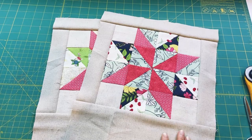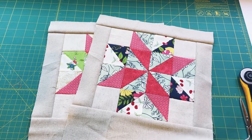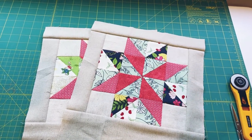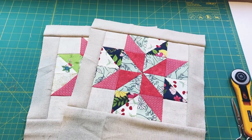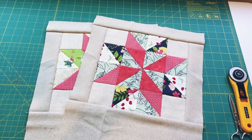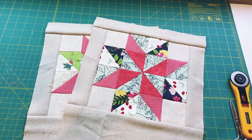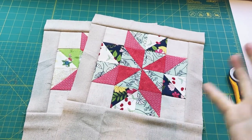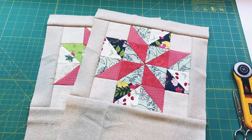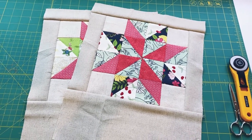I think I'll just line this with thin interfacing — so exterior piece, interfacing, and a lining piece. I like my bags to be pretty lightweight so I can pull on the drawstring, close it, and place it in another bag. This is really a project bag to store my knitting project, so being lightweight and able to squish it into another bag is more important than having it be structured.